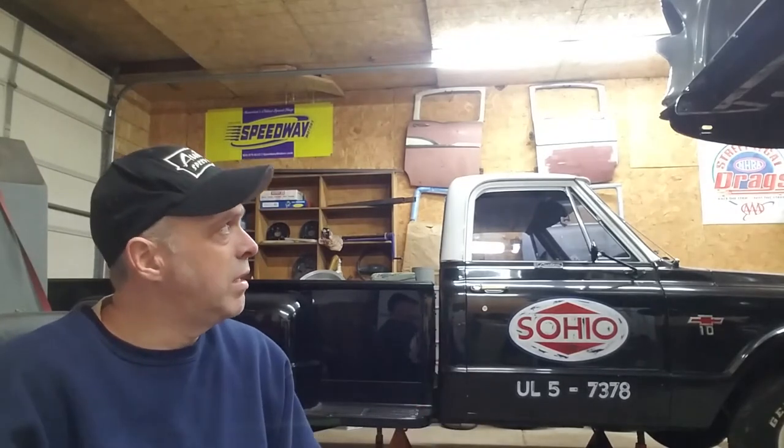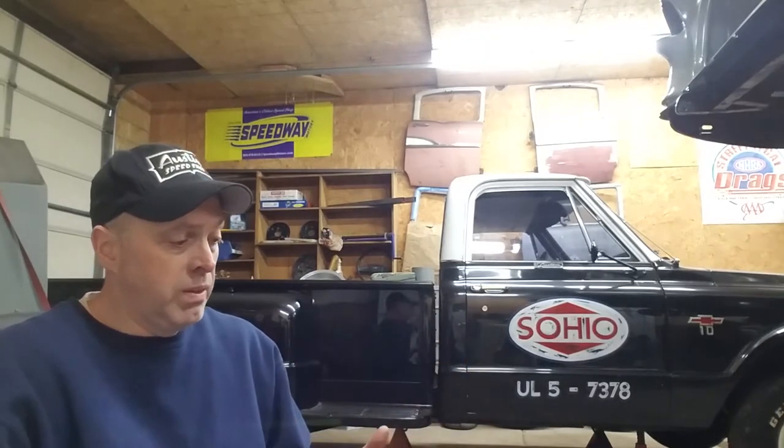I tried it on my 55 Chevy sitting right here to take the gas tank out. My impact does like 650 or 700 foot-pounds in reverse and I've broken a lot of bolts with it. Well, I couldn't break these free, but by spraying it with PROMEC and letting it set, then spraying it again, I was able to take them off and they came off very simply.